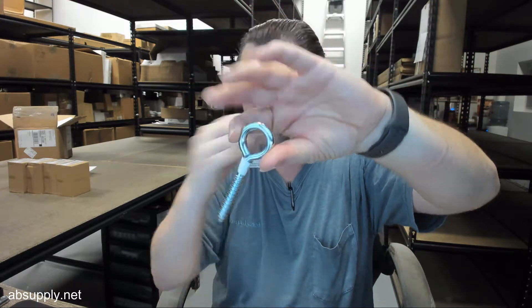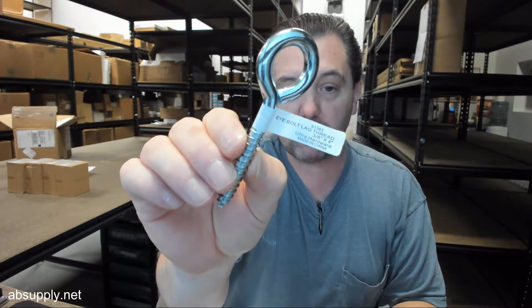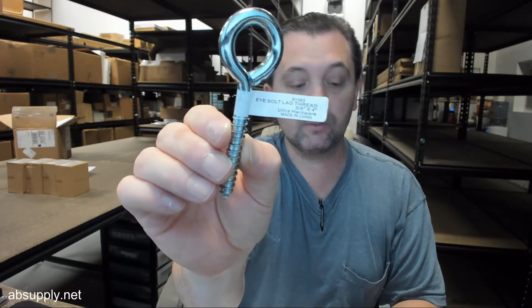Very nice quality item. There is a link below this video to the manufacturer's page where you can pull up not only all of the Ultra products that we sell, but also a link to the manufacturer's website, as well as a link to the full product catalog. If you have any questions on the Ultra Hardware Number 61363, 3/8 x 4 eye bolt, or any other Ultra product, please feel free to reach out to us. Thank you very much.